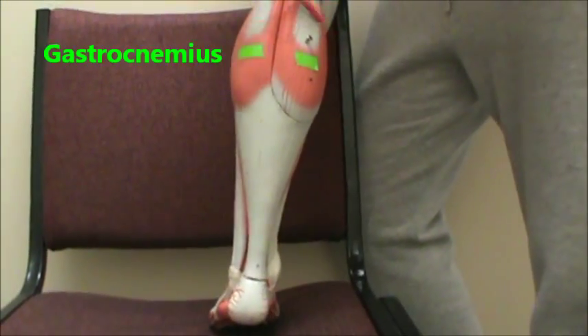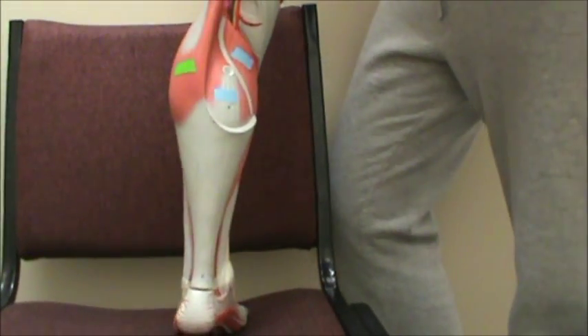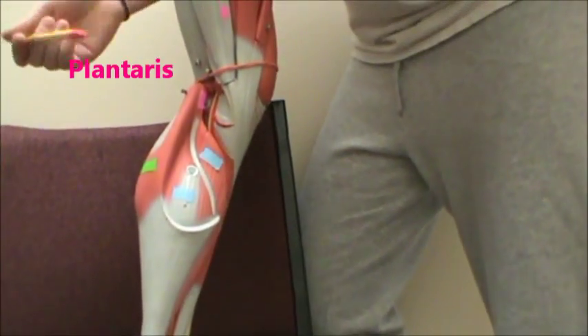Then we have in green the gastrocnemius. Deep to that in pink we have the plantaris.